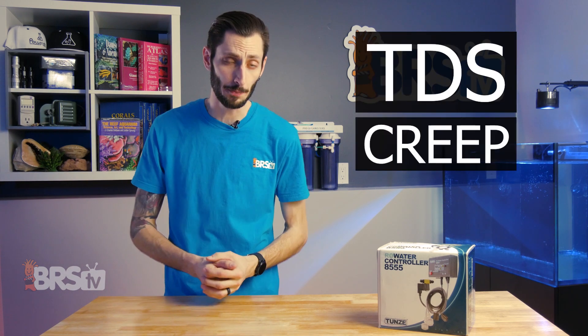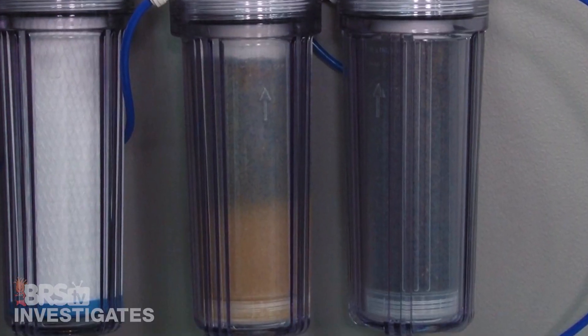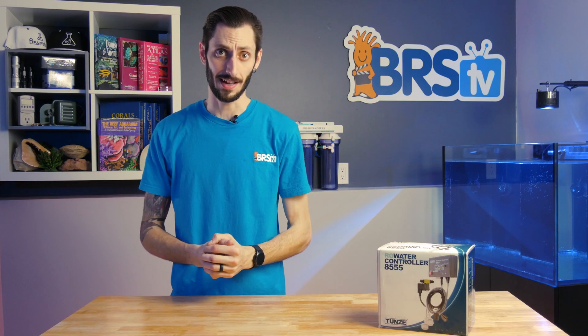Although this setup is really common, it can lead to what's known as TDS creep, which will prematurely burn out your DI resin — meaning more frequent changes of DI resin in order to maintain that zero TDS we talked about, which can get really costly over time.